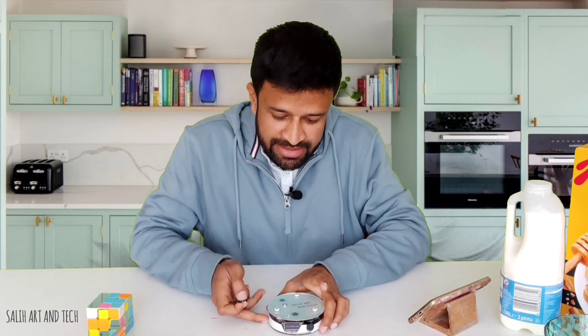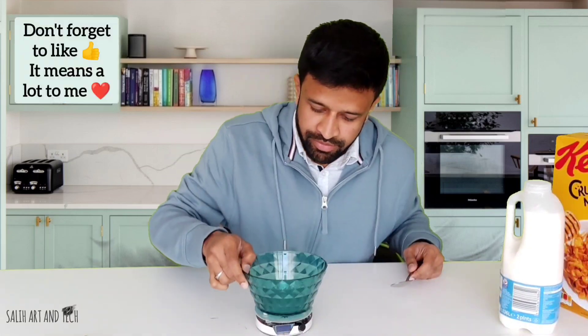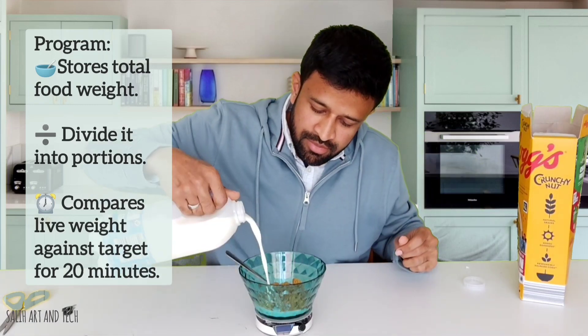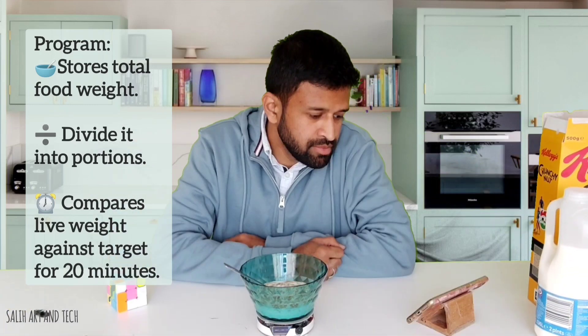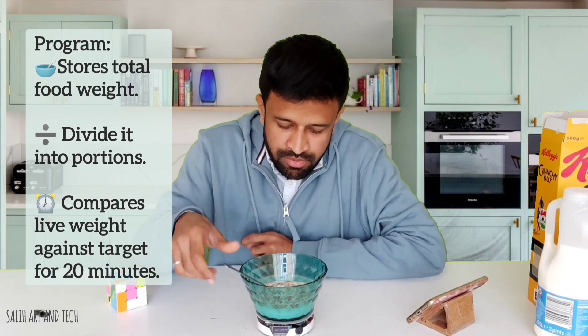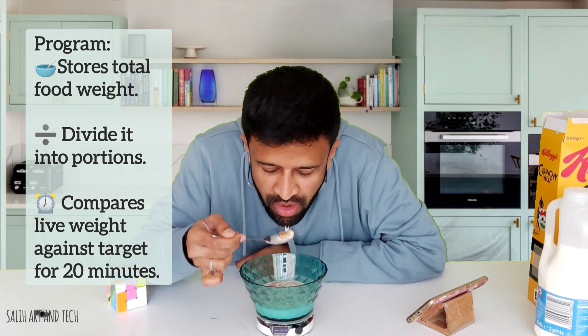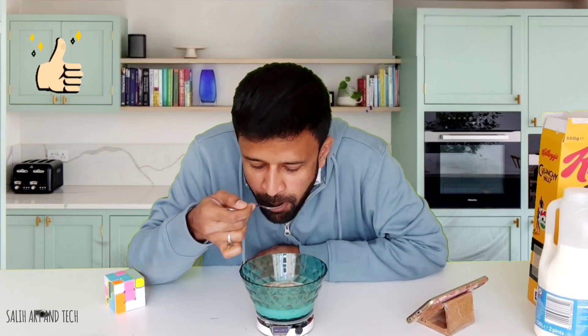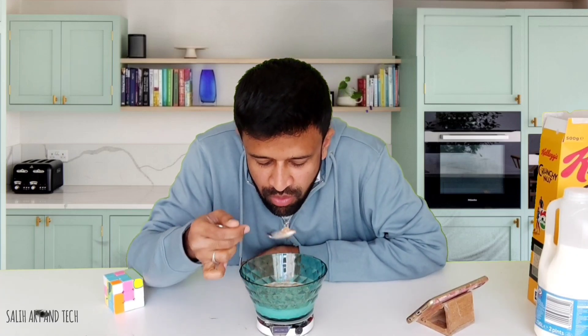I will show you how it works with cereals as well. It doesn't randomly beep — there are calculations involved. I have programmed it so that it first stores the food's total weight and divides it into portions for 20 minutes. Then it constantly checks the live weight against the target, ensuring the kid reduces the food weight to zero by the end of 20 minutes. If the kid is eating normally, there are no issues; otherwise, they need to be ready to hear the beep.